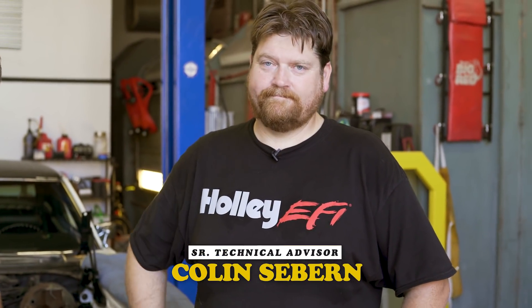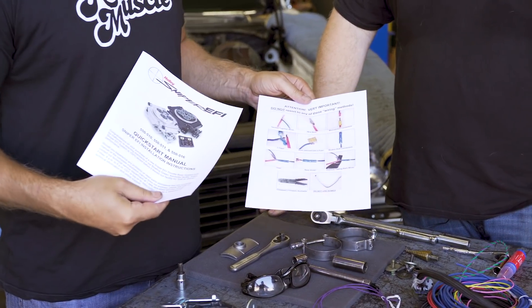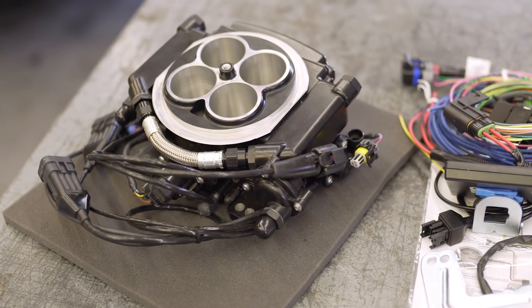In the world of fuel injection and modification, you have to be smart enough to know what you don't know. That's why the host relies on experts like Colin, John, and Ben. In the case of the Holley Sniper Kit, they make it fairly simple, but you have to study the directions — including the wiring diagram showing what not to do. The host hands off to Colin to walk through how the system works.